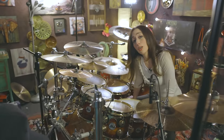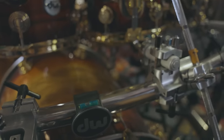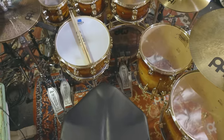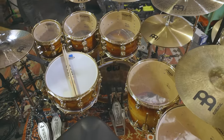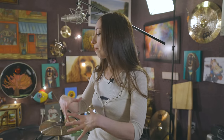We're going to put a shorter, prettier pole in here — I measured it, I'm really proud that I did a good job. So this is a DW Collectors Series, a 333 shell configuration — three layers of ply. The way they put it together is in three plies. When I was thinking about this kit, I said I wanted it to be super warm and super resonant.